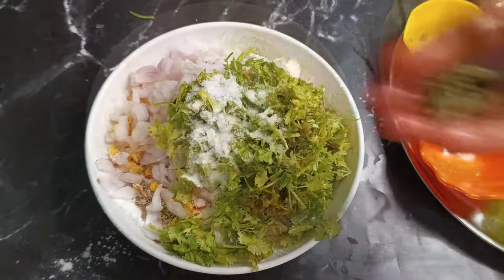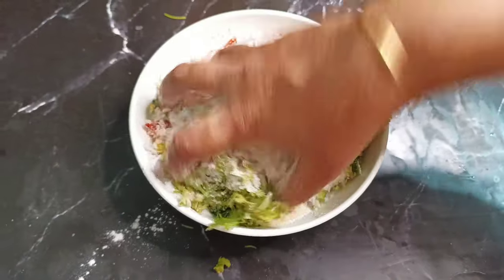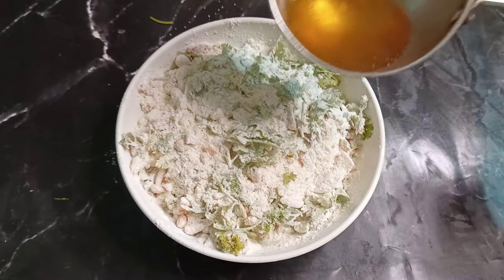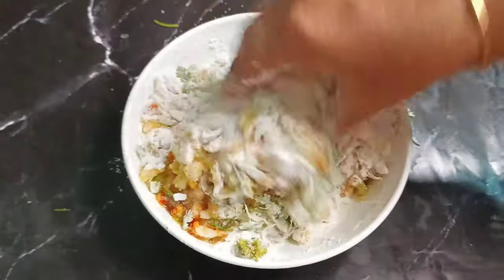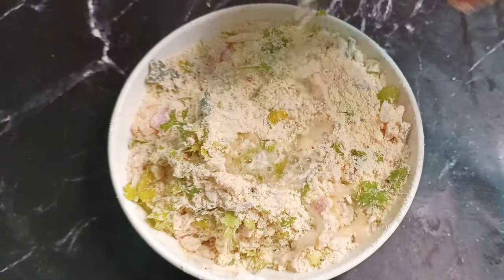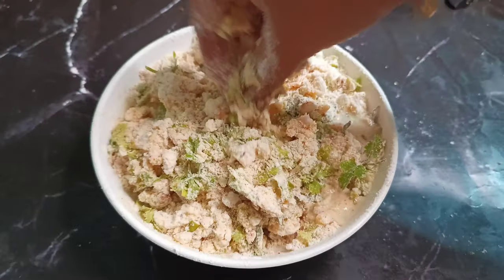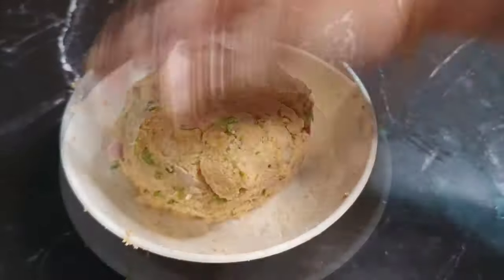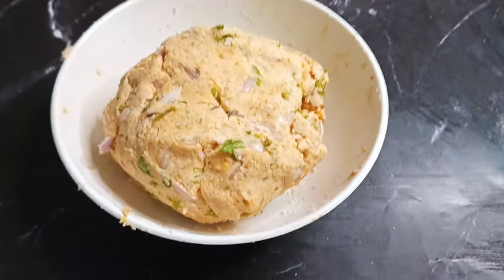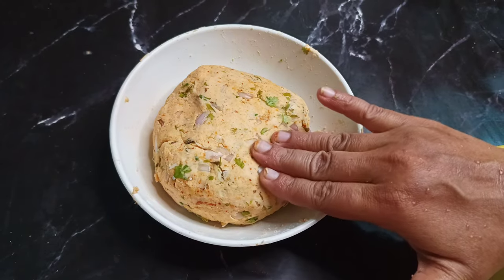Add the cup of tea. Mix the pot with the mix and mix it up. Make a lot of the pot, do not mix it up. Mix it up well. We can mix it up and it is ready to cook well.